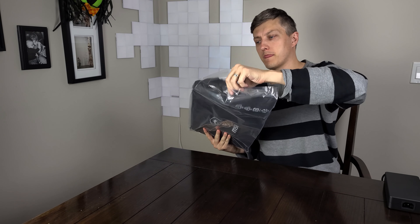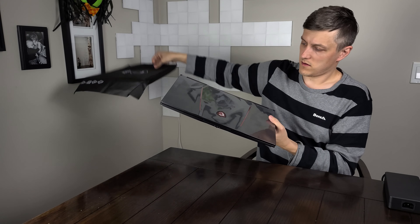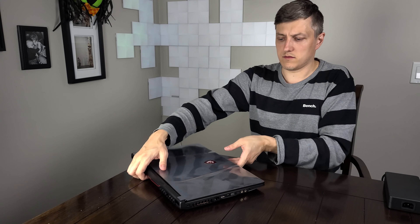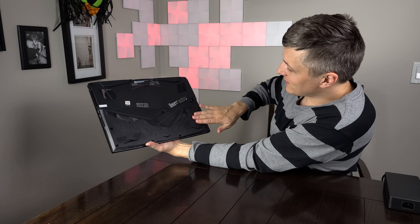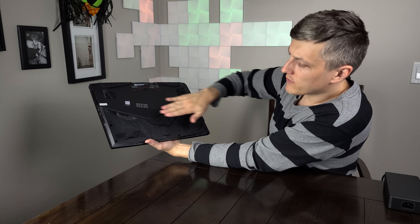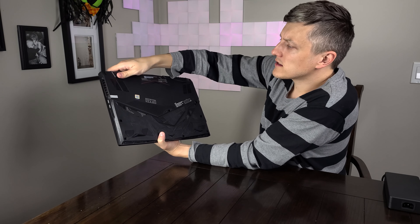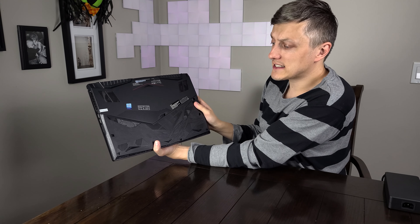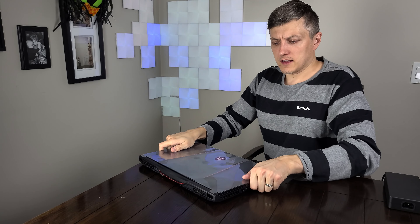Let's open this unit up. On the bottom it has this etching. The bottom of the unit itself actually is plastic, but it's got this very interesting etching on it, which is pretty cool. The feet on this actually feel fairly sticky. That was one of the comments I had on the GE66 — the feet on it were fairly hard so it moved around on the table a little bit. But this one is actually pretty secure, which is nice to see.